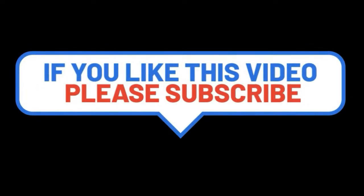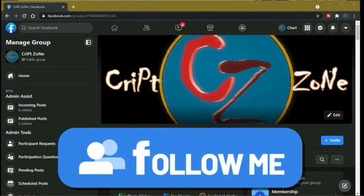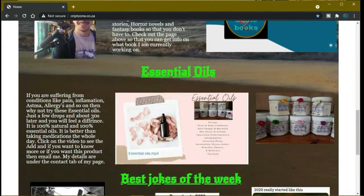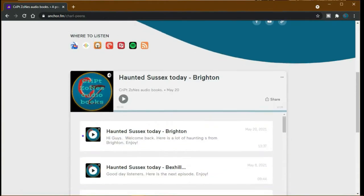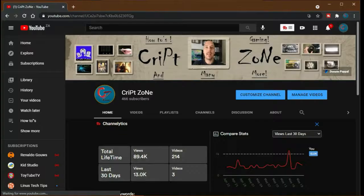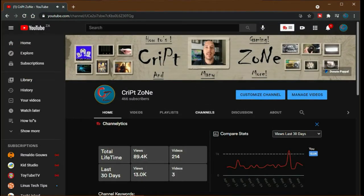Hey guys, if you like this video please consider subscribing to this channel and give me a thumbs up because it will really help out the channel. Feel free to drop a comment. Something new for you all — there is now a Facebook page, so feel free to follow me on my Facebook group where we'll be discussing behind-the-scenes features and videos. Also don't forget to go to my website at www.crypzone.co.za where you can go straight to my podcast by clicking on the podcast icon, which will take you straight to the Anchor podcast page. There's also a PayPal donation button on my YouTube front page where you can feel free to donate to this channel to help it grow. Thanks for watching and until next time, cheers!